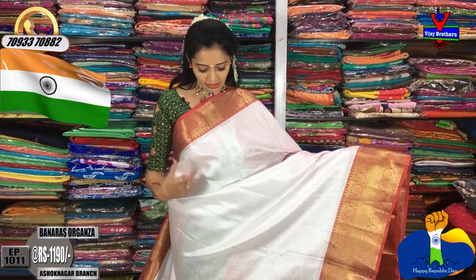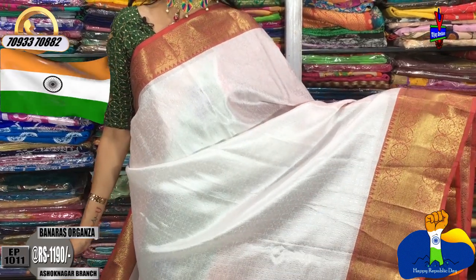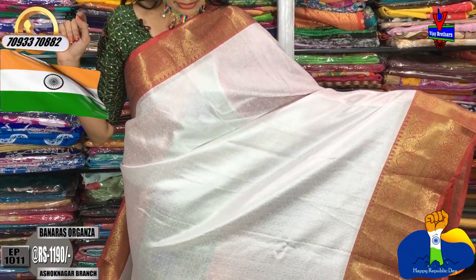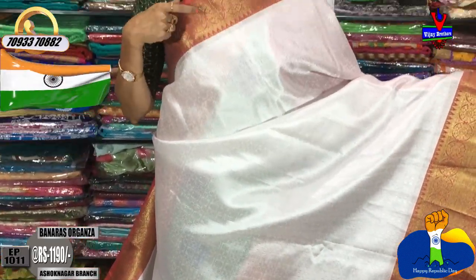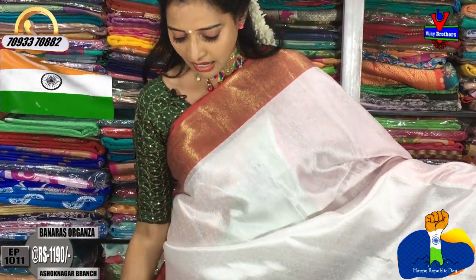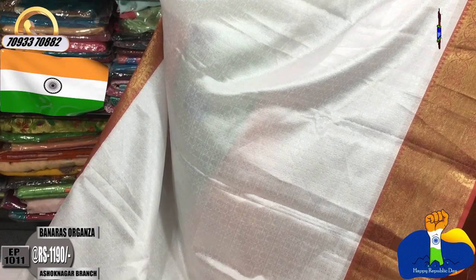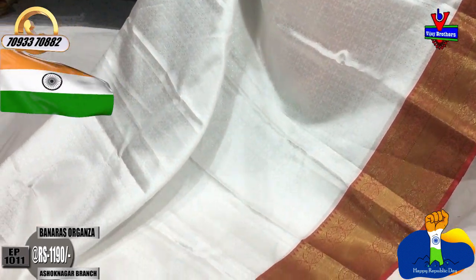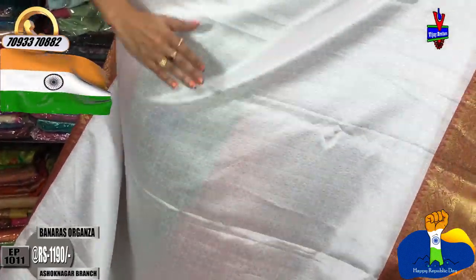I will choose the next white color sari. I am going to choose the white color with a maroon color and borders. The pine border is a small size border with a circle design. The middle part is also a milky white color. There are small boxes, a peacock design, a square type of design, a mango flower, and a circle design — covering different designs all over the sari.